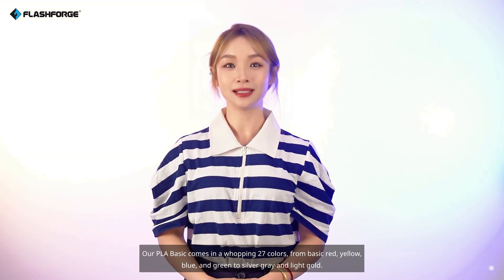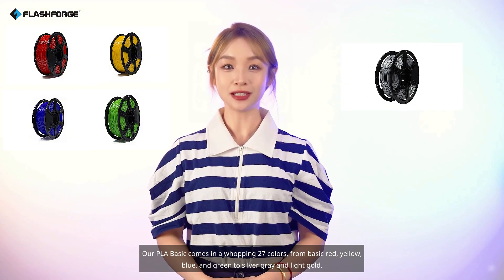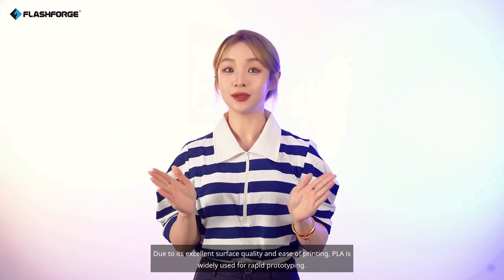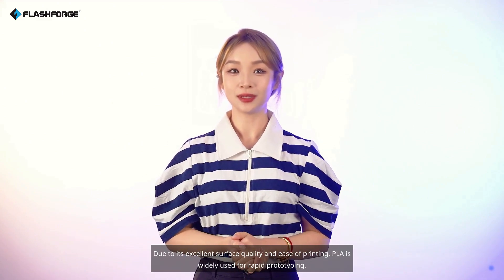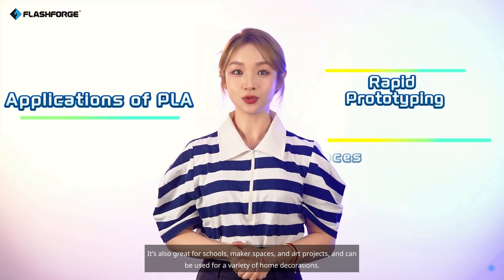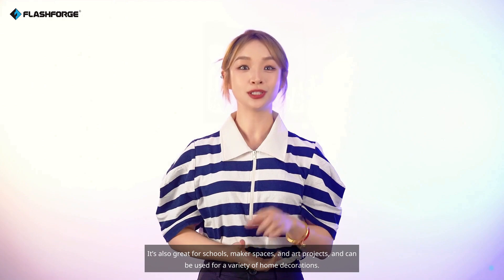Our PLA Basic comes in a whopping 27 colors, from basic red, yellow, blue, and green to silver-gray and light gold. Whatever your creative needs are, we've got you covered. So, where is PLA commonly used? Due to its excellent surface quality and ease of printing, PLA is widely used for rapid prototyping. It's also great for schools, makerspaces, and art projects, and can be used for a variety of home decorations.